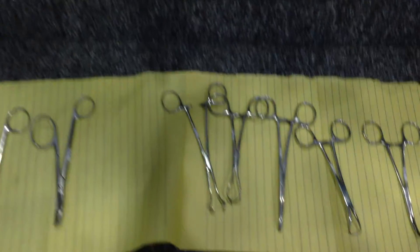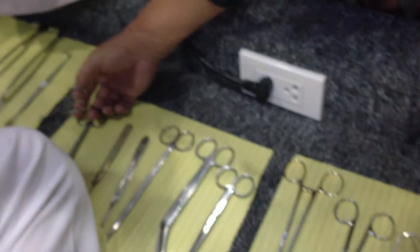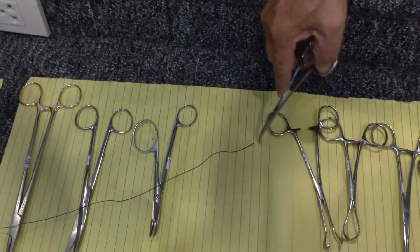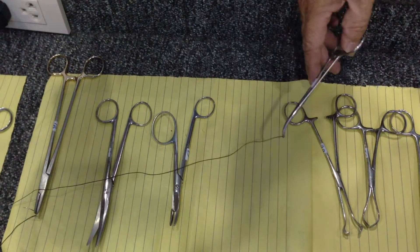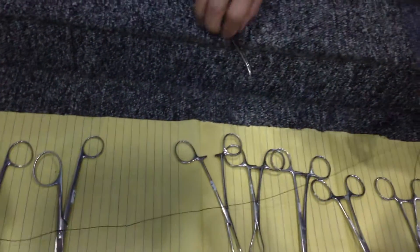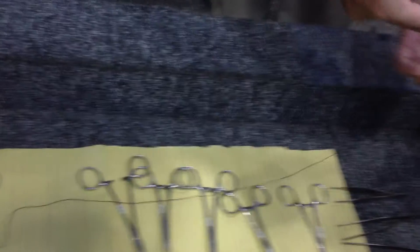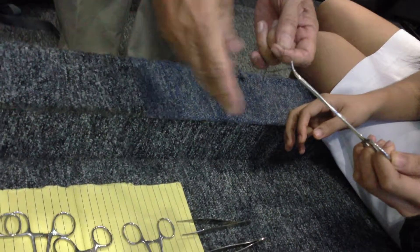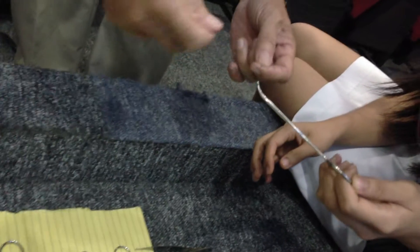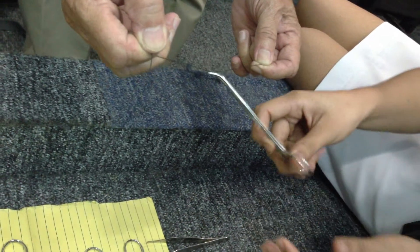This one is the mosquito forceps for grasping. For instance, if you have something like a blood vessel, after cutting, you can just cross-clamp this one to hold it. Then they will ligate it. So when you are going to ligate, for instance here, you hold this one, then ligate. After making the first throw, then tighten. Release — meaning open — because the blood vessel has already been secured. You open and then pull.